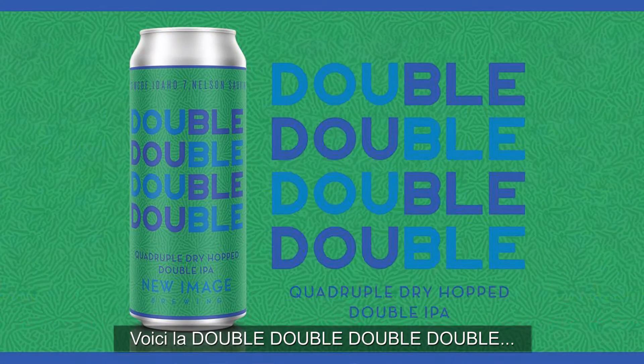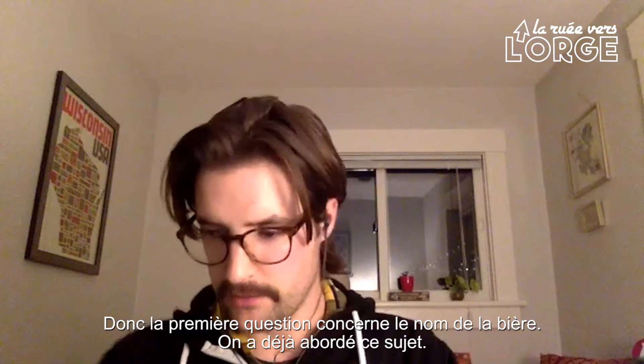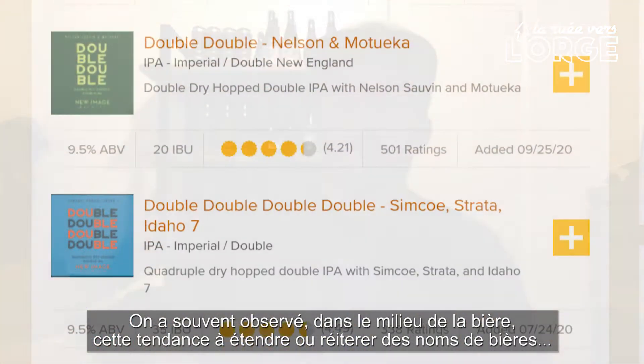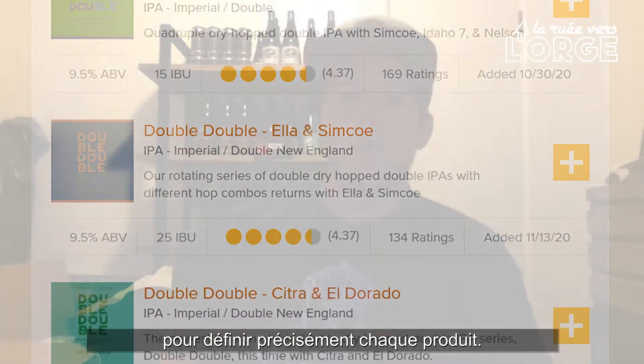This is the Double Double Double Double, with Simcoe, Idaho 7, and Nelson Sauvin hops. The first question is can you explain the name, which I think we already covered pretty well. We've kind of seen this trend a lot in the brewing industry where people tend to extend or reiterate names to really indicate, oh, this is more of that thing.